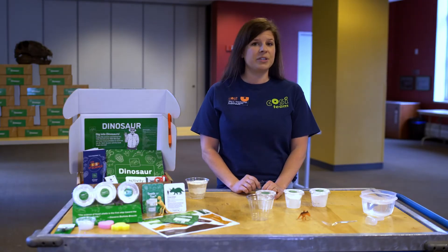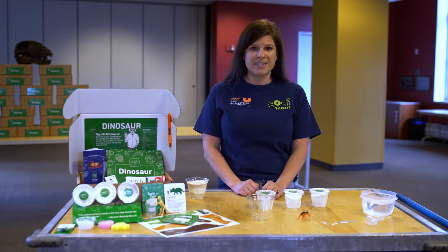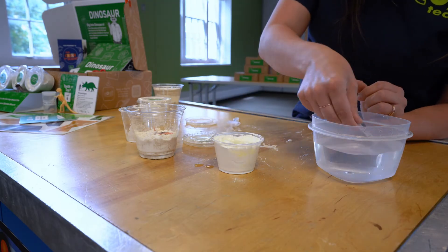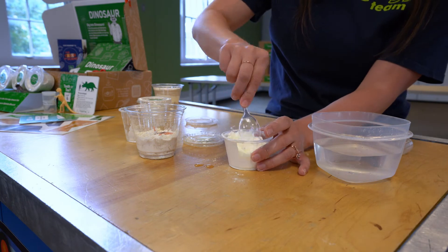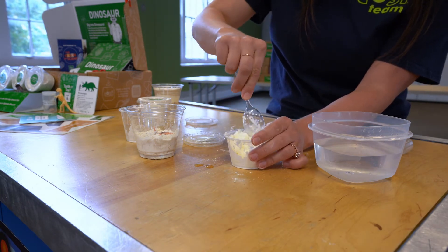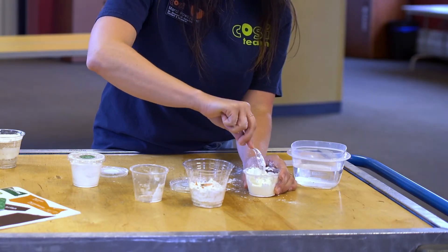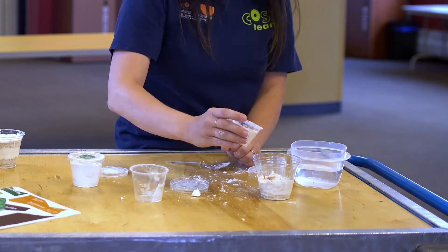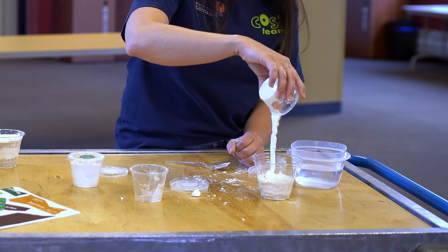Now, after your dinosaur died, there was a mudslide from a nearby mountain. This mudslide buried the dinosaur's body. To make a mudslide, add about two tablespoons of water to the layer two mixture. Remember, you can add a little more if you want. Carefully stir the water into the mixture with a spoon. Once it's fully mixed, pour the mud over the dinosaur in the cup.